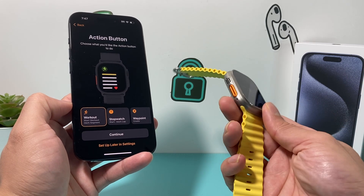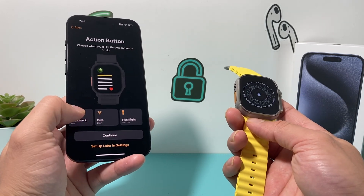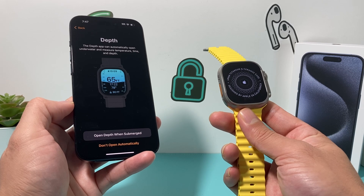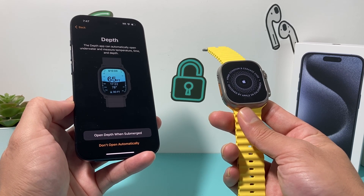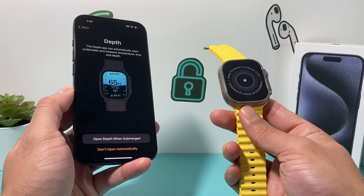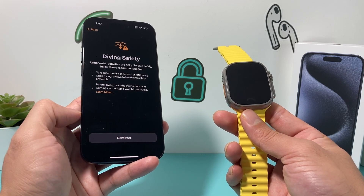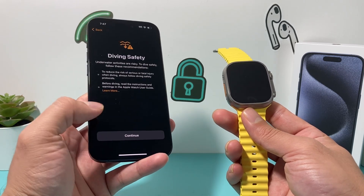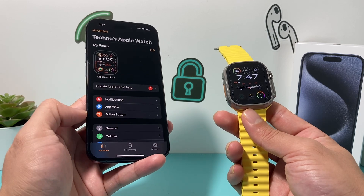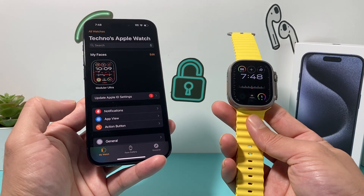Then there's the action button — what do you want it to do? The default is workout, but you can choose any of the available options, and you can always set this up in settings later. There's also the dive feature, which automatically opens underwater to measure things like how deep you are, the time, and the temperature — really handy if you take your Apple Watch for dives. Then some basic safety instructions to read through, and finally you'll see 'Welcome to Apple Watch.' Hit OK and you're all set up and ready to go. Your Apple Watch is now connected to your iPhone.